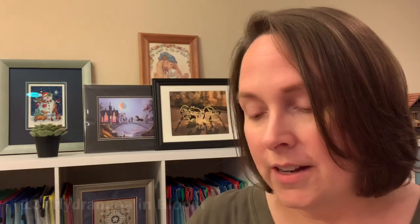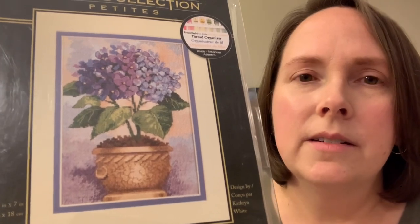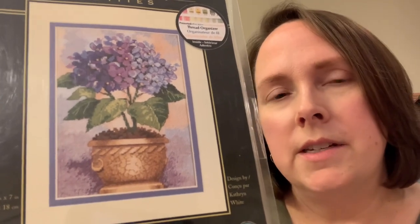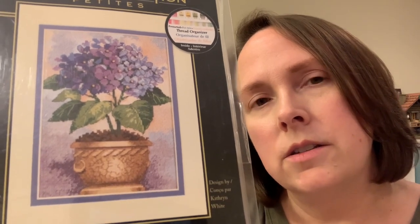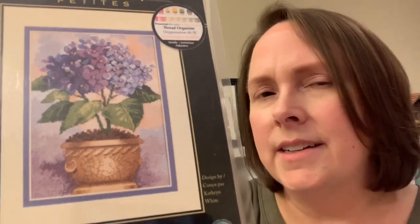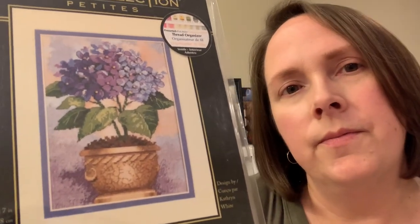The next one is called Hydrangea in Bloom. It's really pretty but I don't know that it's gonna be my first choice if I were to pick one of my petites to stitch. I think I gravitate more toward the snowmen and snow scenes and birds and nature. It's pretty, I like it, but it's not in my top 10, maybe I'll just put it that way.